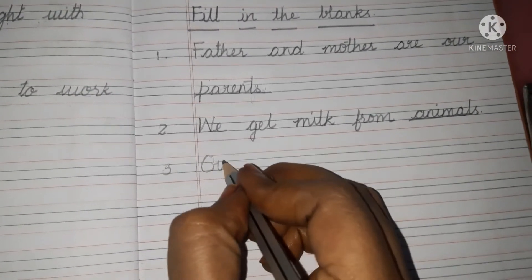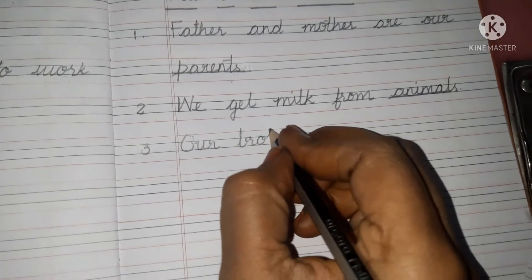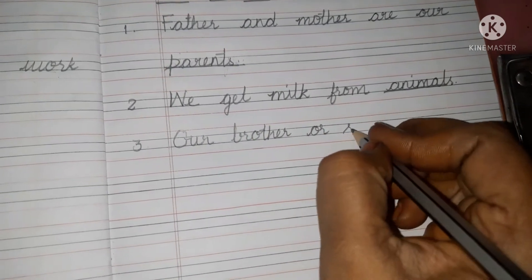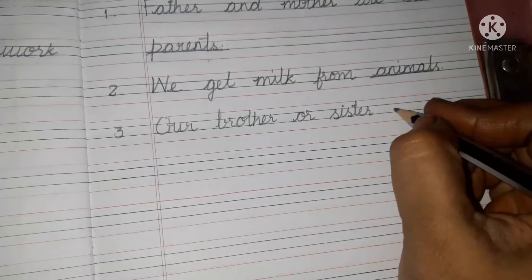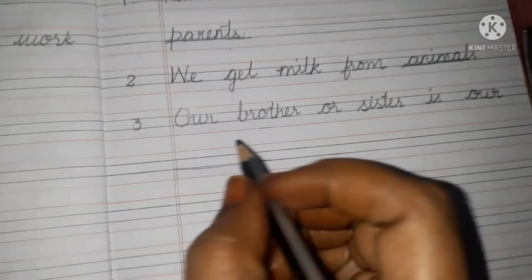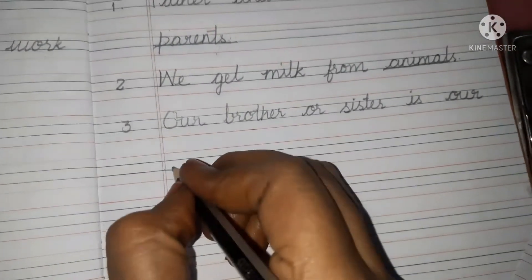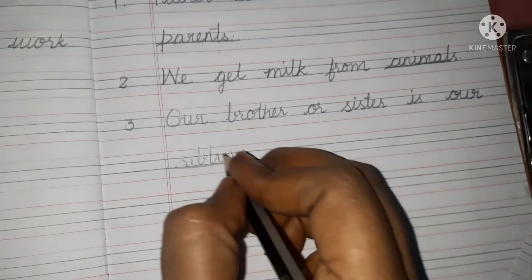Second one. Our brother — B-R-O-T-H-E-R, brother — or sister — S-I-S-T-E-R, sister — is our blank. Our brother or sister is our siblings — S-I-B-L-I-N-G-S, siblings.